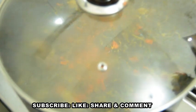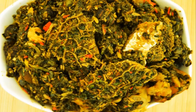Let's go to the table. This is the finished look of the Edi Kaiko vegetable soup — it looks so lovely and inviting. It doesn't only look lovely, it also tastes so yummy and delicious. It is not watery at all but moist, and that is the best way it's supposed to look. You can eat this soup with any swallow of your choice, but I'm going to enjoy mine with fufu.